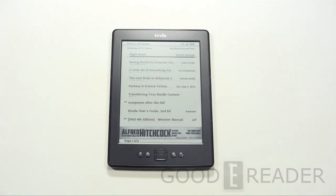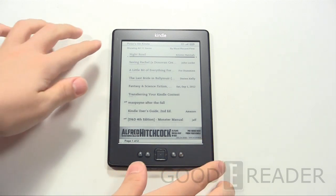Hello and welcome to another exclusive GoodyReader.com review video. This is Peter. Today we're gonna do a quick review of the Kindle 4. This is the 2012 model.